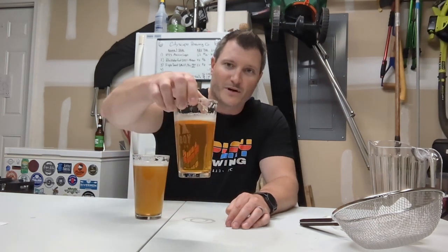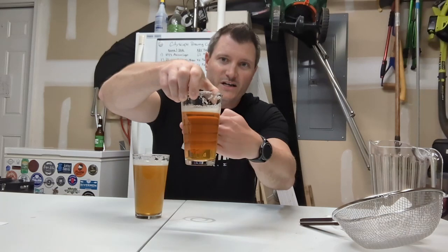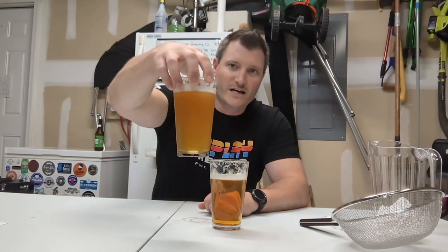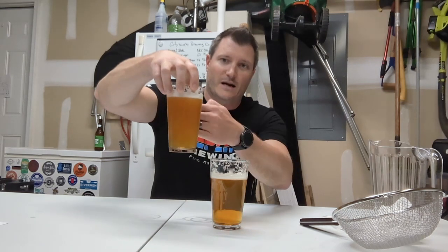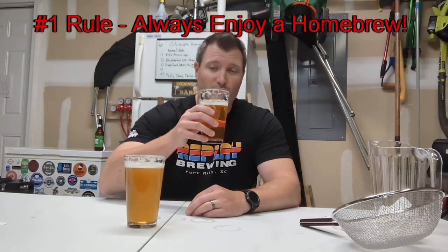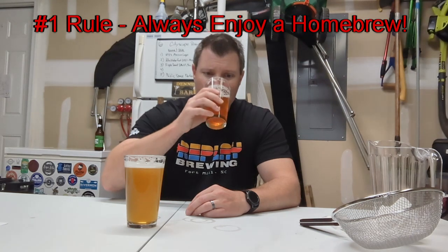As you can tell, we've got a beer here that's super crystal clear — you can see right through it. In this case, this beer is a little cloudy. Sometimes beer styles are like that on purpose. Maybe it's a hazy IPA or maybe you just have some extra sediment particles in your beer, and you want to figure out how to make this one look like this one. First, a couple of things: always enjoy a homebrew — number one rule of homebrewing.